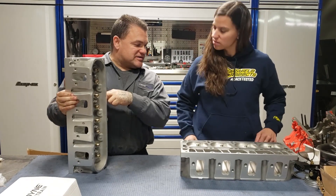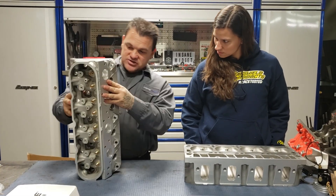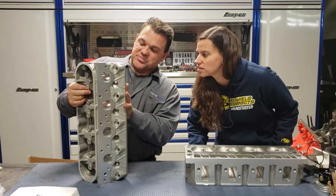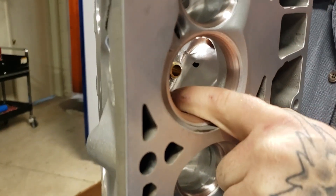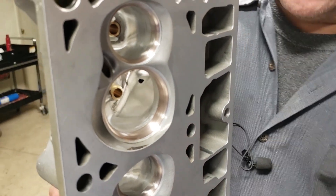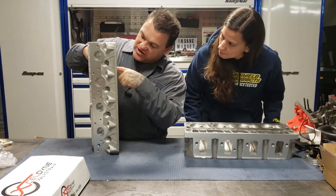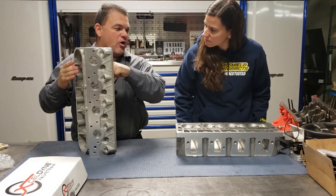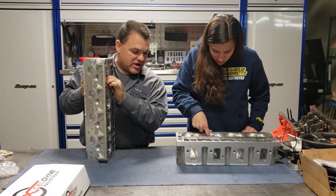Now the difference between a CNC cut that's good and a CNC cut that's bad is the transfer points. You can see right here that line — no cutter in the world can turn a corner. So they'll come in the machine from this angle and then from this angle. The lineup of the cutter transfer from one to the other is almost perfect. So the CNC job on this is bar none excellent.